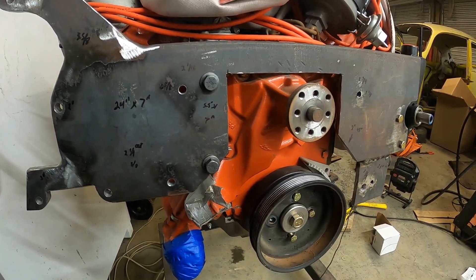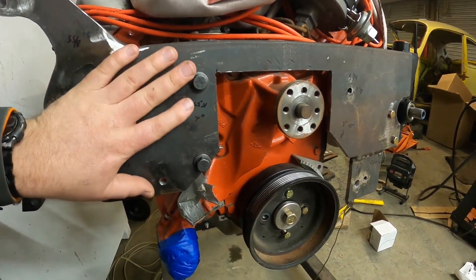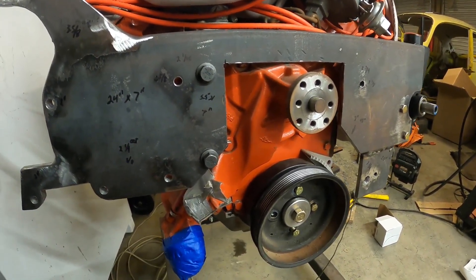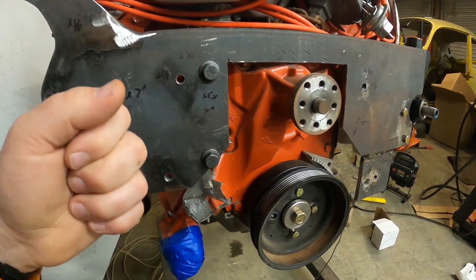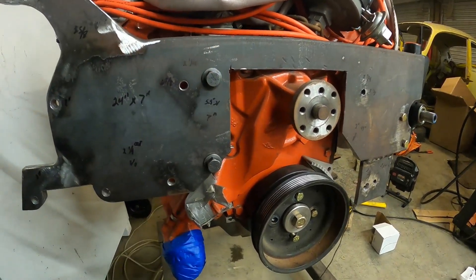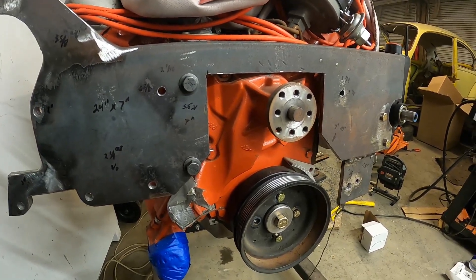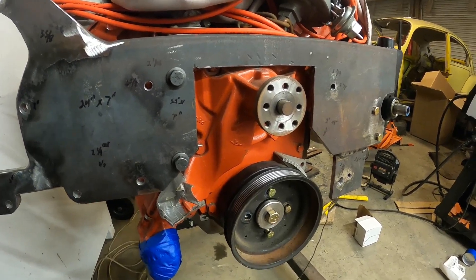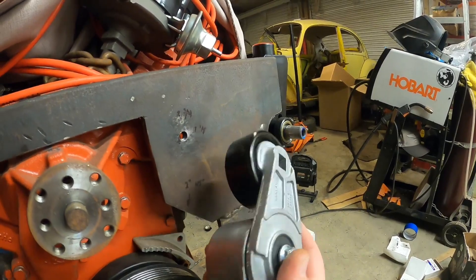I didn't want to do this part on the floor — it was easier on an engine stand where I could work around things. So my next video might be cleaning this up, or it might be setting up the clutch throw-out bearing and things of that nature, or maybe some random shots of me actually cleaning this garage.